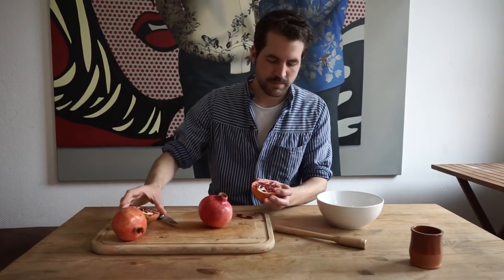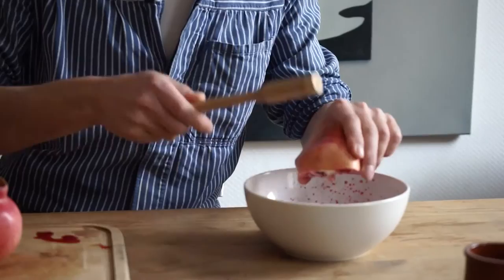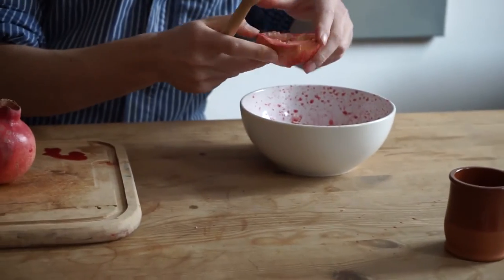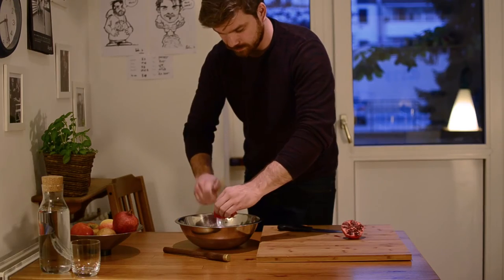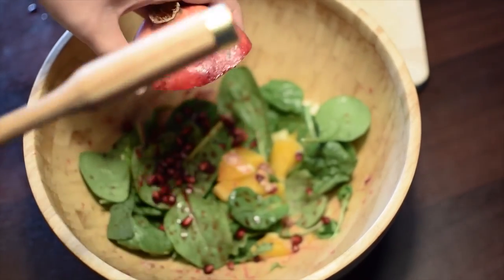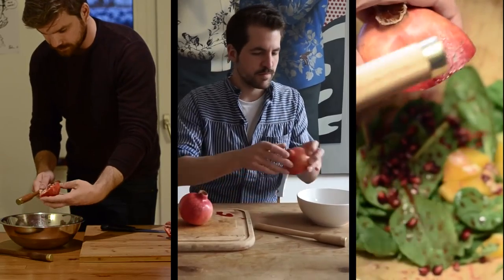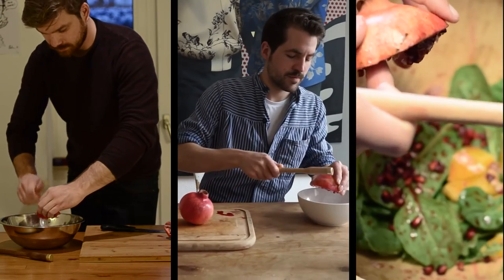To make the jump out of my workshop, the first Granadeurs were shared with early testers to gain insights and get feedback from different people. The input from the early testers was then used to adjust details and work on the surface treatment to make sure the Granadeur looks good for a long time.